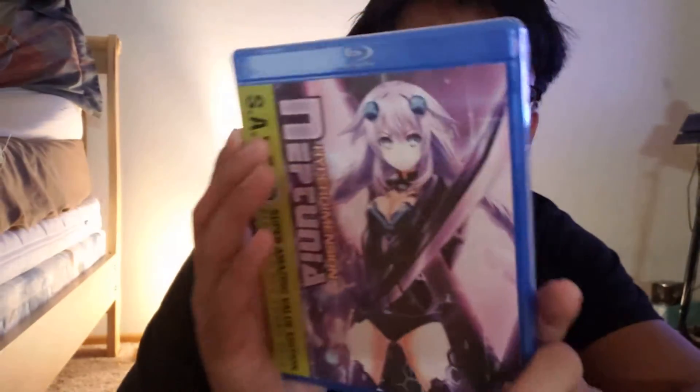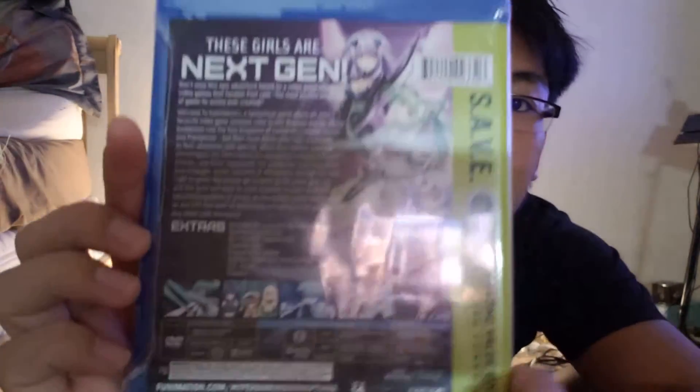Look what we got guys — Hyperdimension Neptunia anime. Yeah, this is a gem right here.